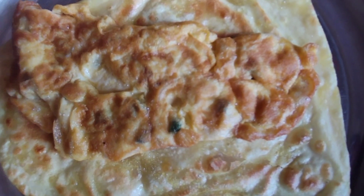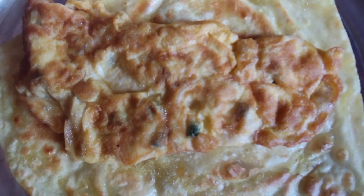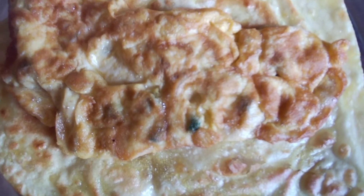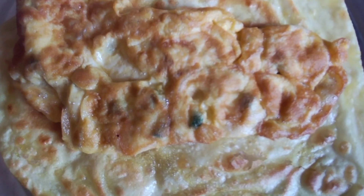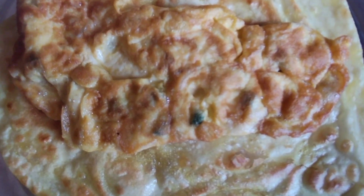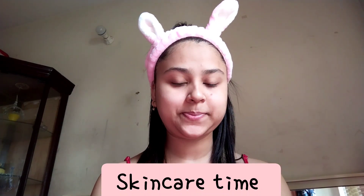Now we'll do our breakfast. This is my breakfast — it's an egg omelet and a very nice roti, Indian food.